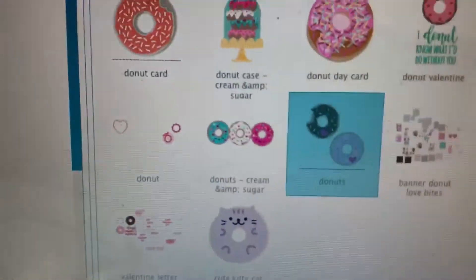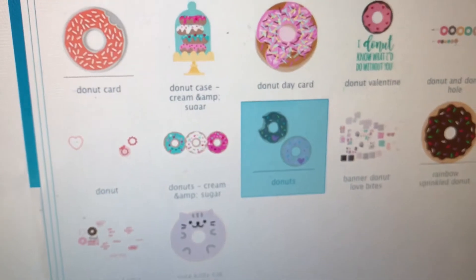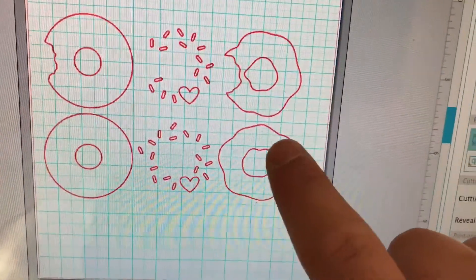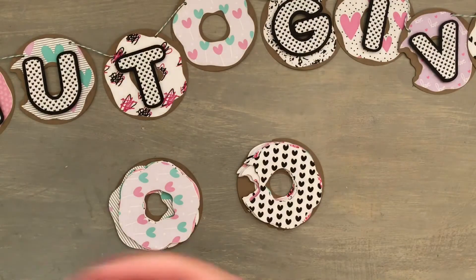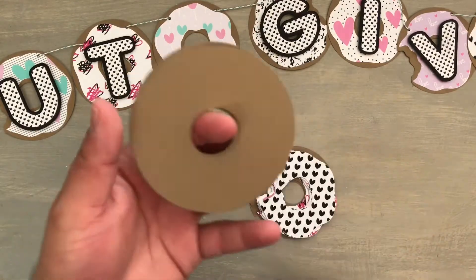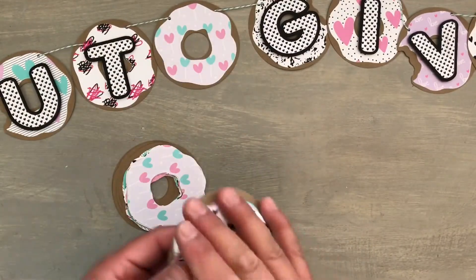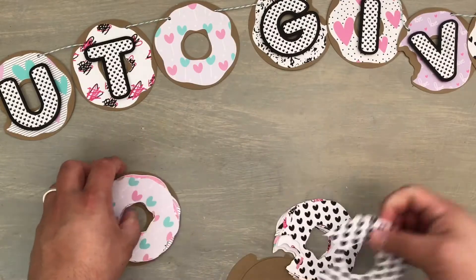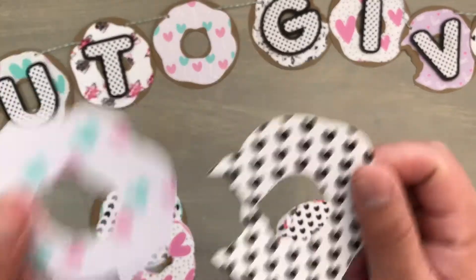I went ahead and used this cut file and used my Cameo to cut it. It's a donut cut file — I honestly don't know where I got it. It has the base, the glaze or chocolate, and one with a bite out of it with sprinkles. I checked the Silhouette store and it's not there, so I'm not sure if I got it from Ms. Kate Cutables. I went ahead and cut it in craft card stock because ivory card stock wasn't really showing off the papers. Originally I was going to do black donuts but I was afraid it was going to look like a black hole. On the glaze cut file I went ahead and imported the pattern of the papers.